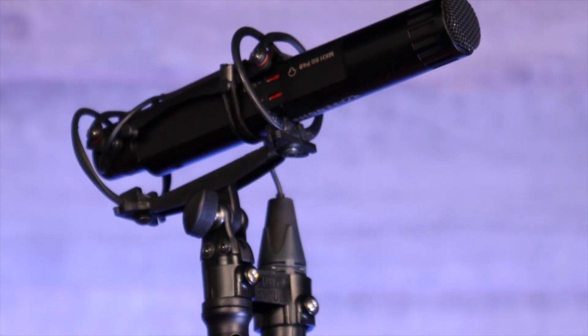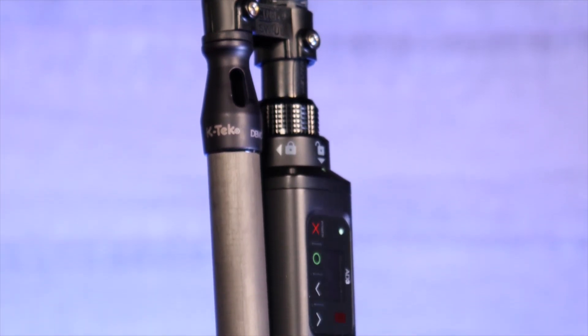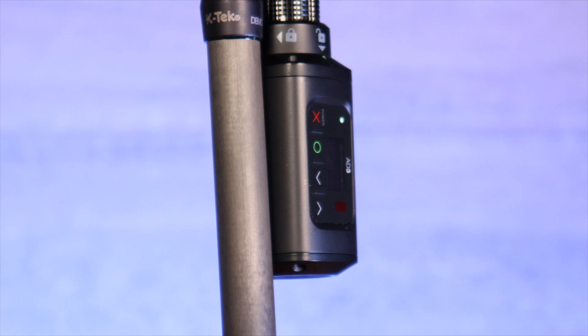Regardless if you are putting this on a boom pole or using as a plant microphone on your next production, the Shure AD3 will keep your signal in range with the highest sound quality possible.